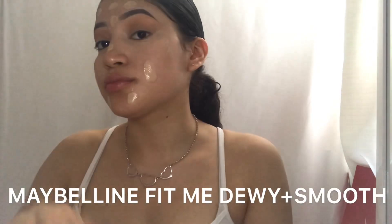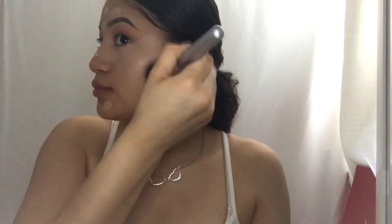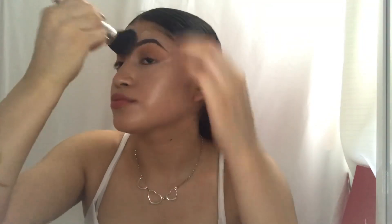Now we're just going to go ahead and apply some foundation with a brush. This is my holy grail foundation — it is not full coverage but it is a natural finish. I love it, and I think this is the perfect foundation to use whenever I'm doing soft glam.